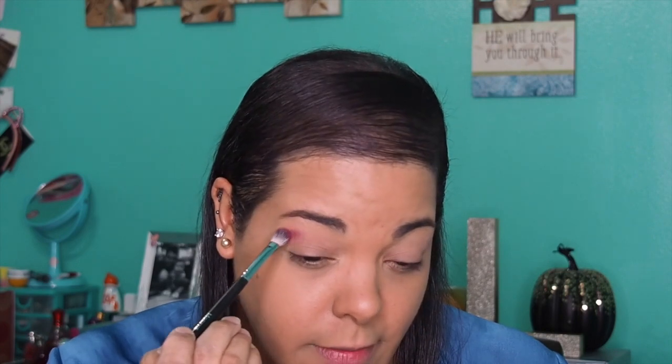I primed my eyes already. For this look I usually don't put a transition color or base color down — just eye primer. The first color I'm going in with is Rockstar, using it on top of my crease base with the Morphe M433. I'm just dabbing and tapping — the pigment is so much, I'm going in right above the crease.